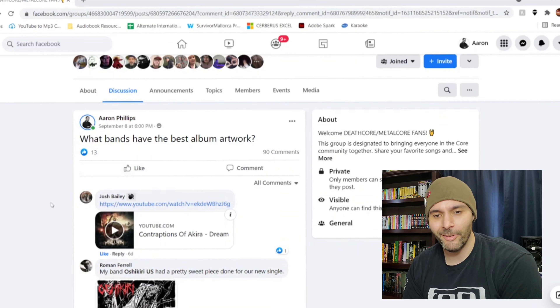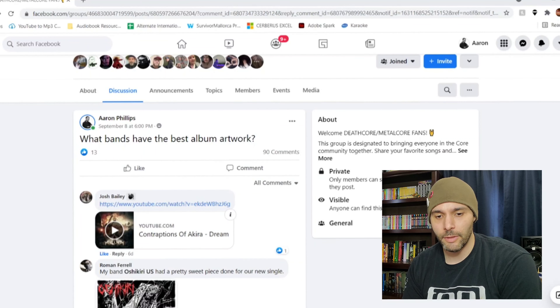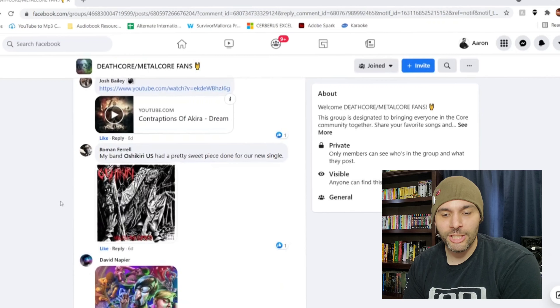It never fails — the first person to comment left a YouTube video of a band called Contraptions of Akira. The song is called Dream. I looked at the picture, it's pretty cool, but I'm not going to click on it because I don't want to get in trouble for playing a YouTube video on my video. The second one — Roman Farrell says that his band Oshikiri US has a pretty sweet piece done for their new single. And yeah, this thing's actually pretty sweet.